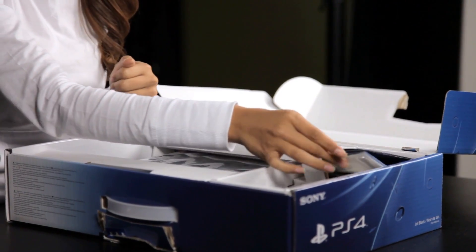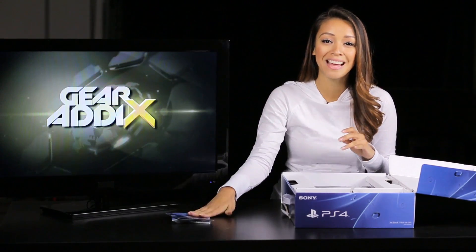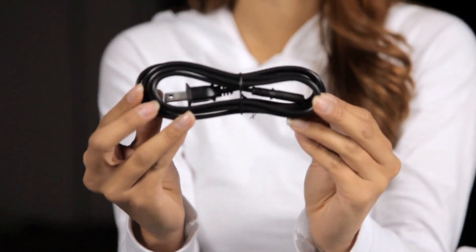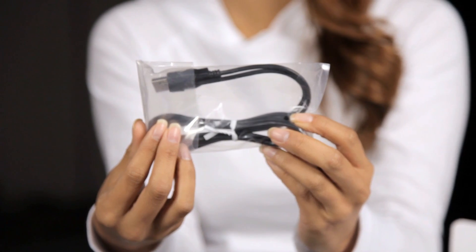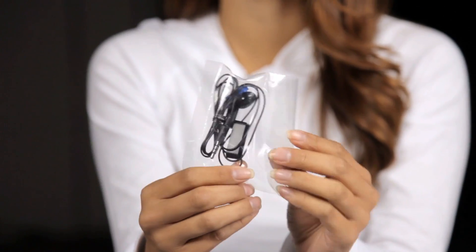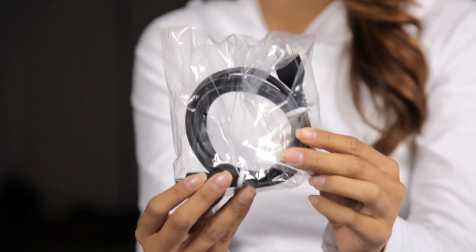Other than that you've got your standard instructional manuals, which I'm not required to read, so no thanks to that. Underneath here we have some cables: our power cable, then we have our micro USB cable that we can use to charge our controller, mono headphones with mic for your trash-talking, and an HDMI cable — a nice little addition that didn't come with the PS3 prior.